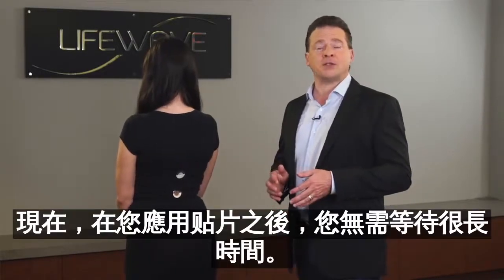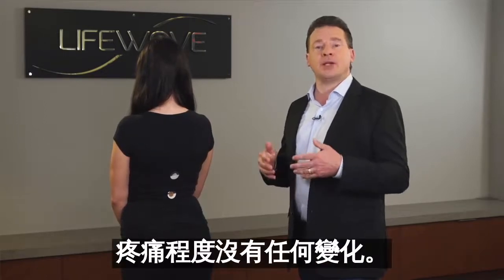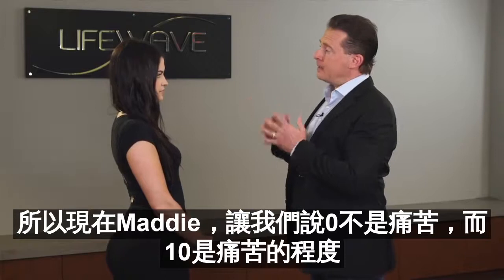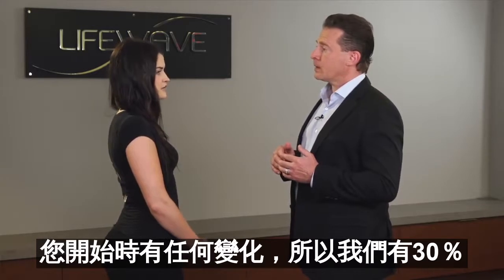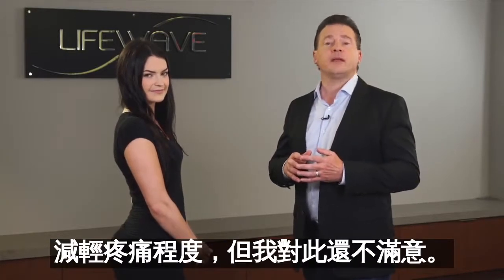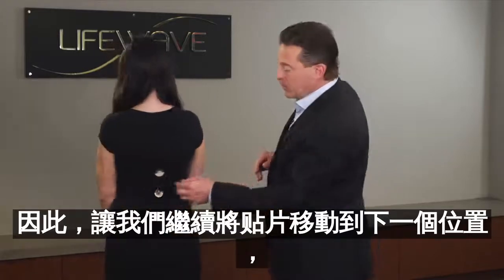After you apply the patches, you don't need to wait very long — maybe just a few seconds. Then you go back and ask the person if there's been any change in the level of pain. So Maddie, let's say zero is no pain and ten is the level of pain you started with. Has there been any change? 'Yes, my pain has dropped to about a seven.' Okay, fantastic. So we've had a 30% reduction in the level of pain, but I'm not satisfied with that yet. I'd like to get better pain relief, so let's move the patches to the next location.